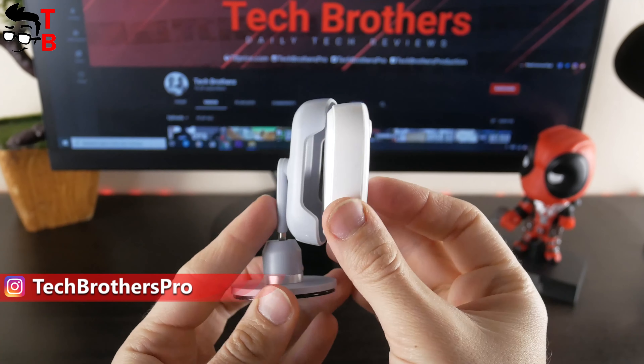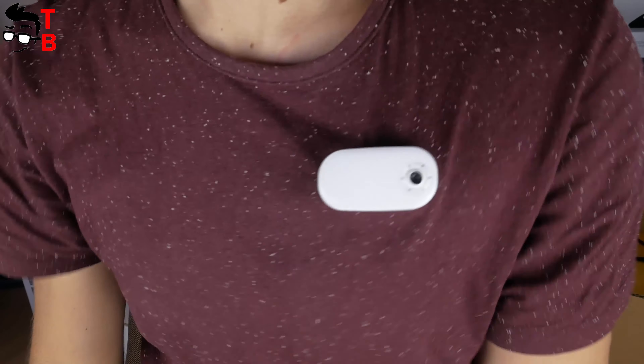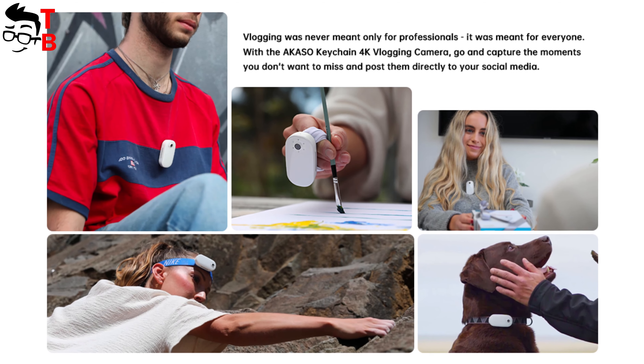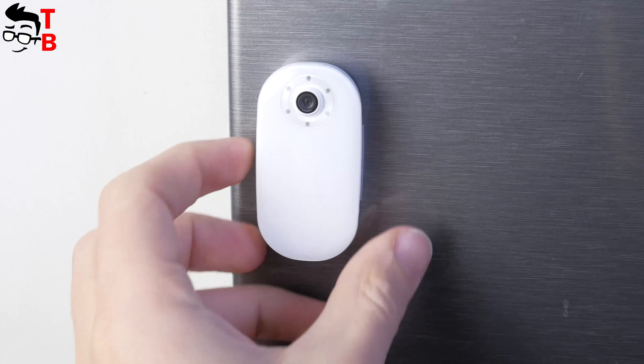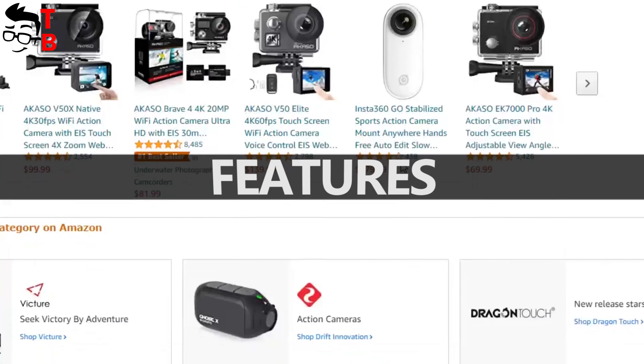Akasa Keychain is really not an action camera — this is a vlog camera, because you can attach it to your clothes, for example a t-shirt. You can see different scenarios for using this camera. The magnetic body is a really good feature, because you can attach the camera to any metal surface even without additional accessories. Now, let's talk a little about specifications and features.